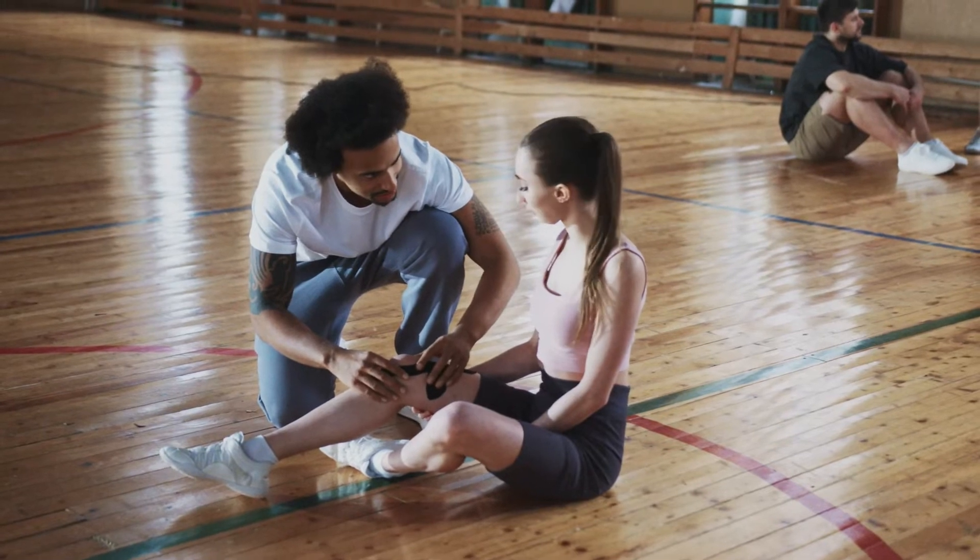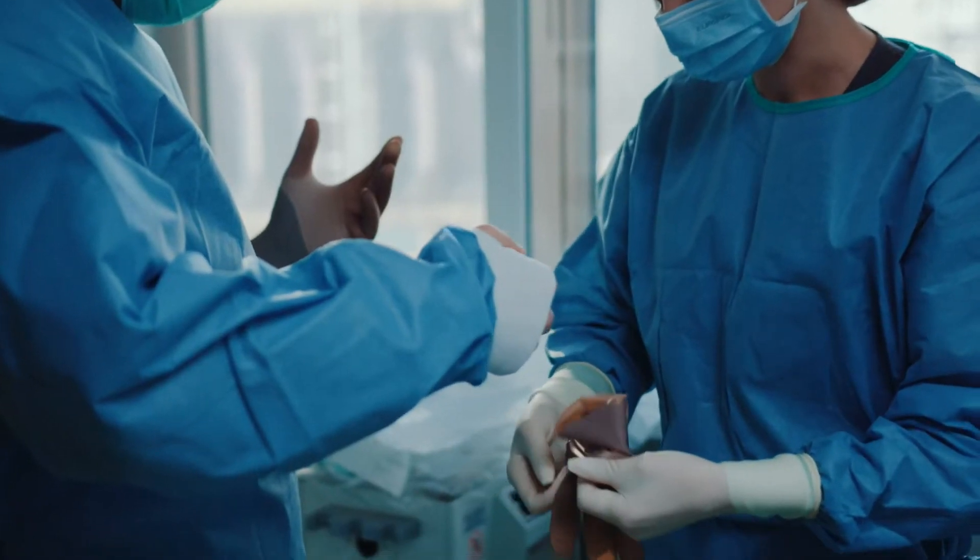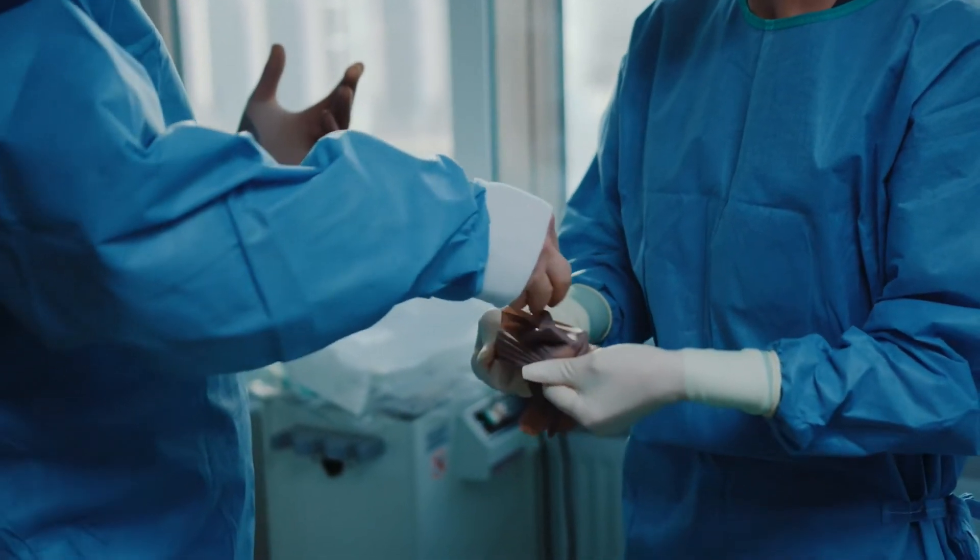After an ACL reconstruction, it's really important that we get all muscles working. The quads are obviously very important, and quad asymmetry is very common because the quads are very inhibited by pain and swelling following an ACL rupture and surgery. That's obviously a big problem and something we really need to address.